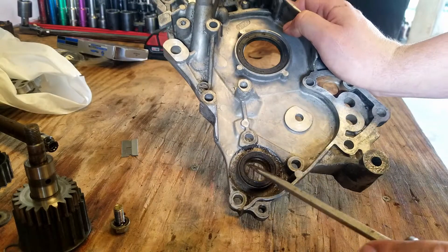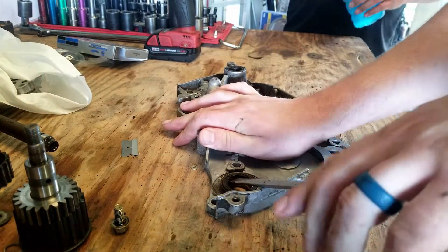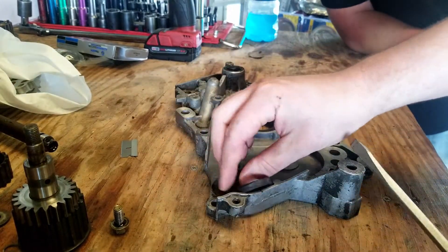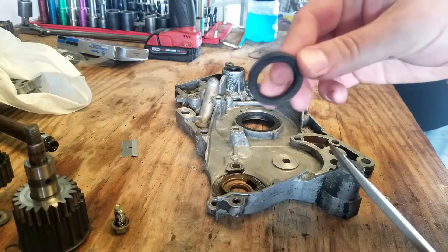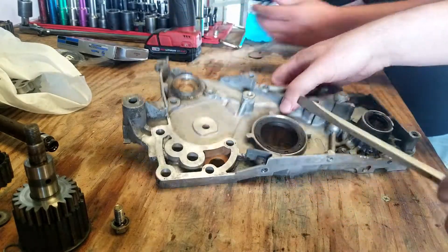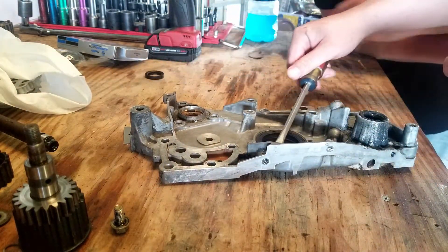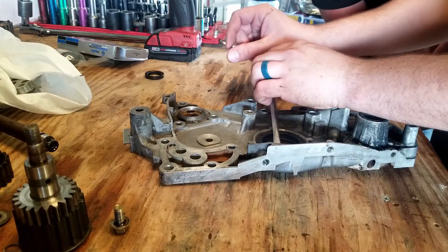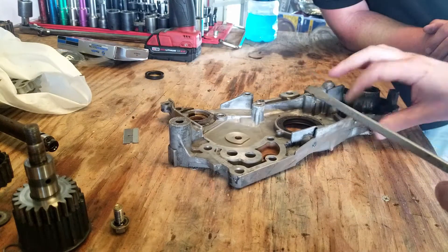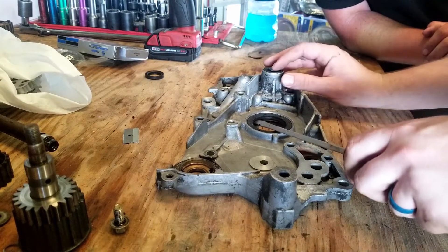Pop that gasket out right there — you've got to be careful because it is aluminum. That's gone, bye-bye. And this one here for the crankshaft — you don't have to replace it if you're just doing the delete kit, but if you have it off, you might as well. Might as well if you got it off.